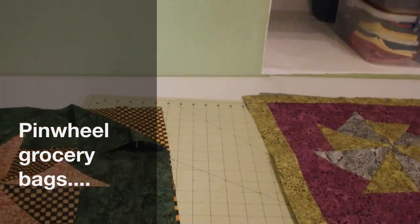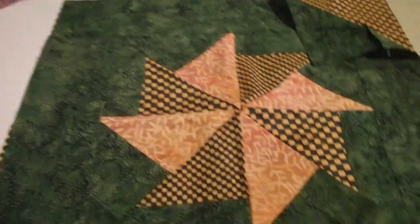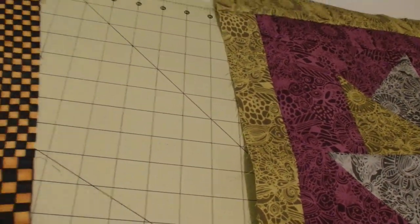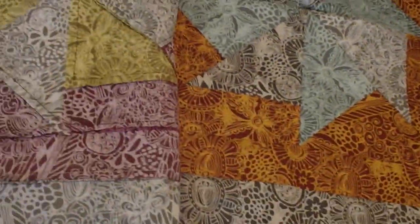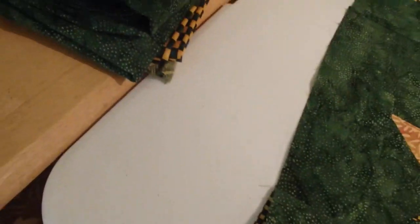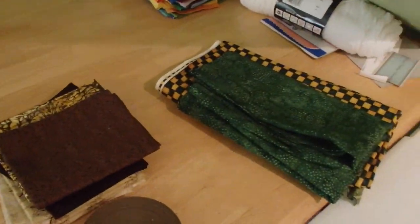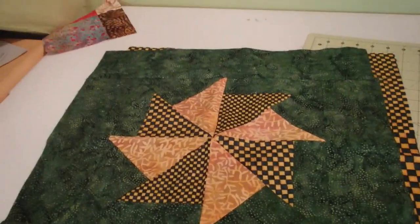I'm back to working on the grocery bags while I wait for the flannel for my disappearing nine patch. I have these four panels made and I was actually going to put these together, but I think what I'll do while I make sure that these are mostly the same size is to make more panels. I'll be making another four for another two bags, so I think I'm going to get at least another two panels done, see if I get all four.